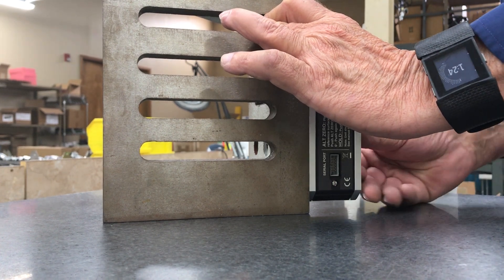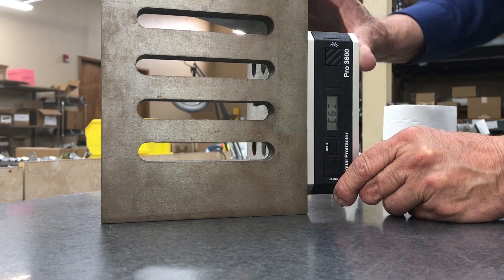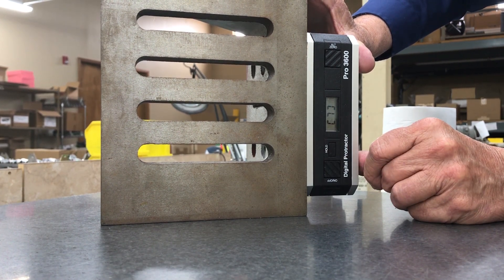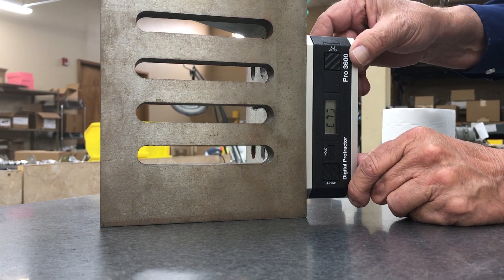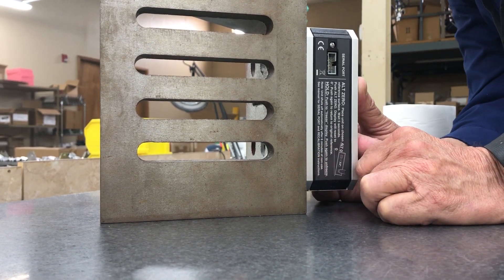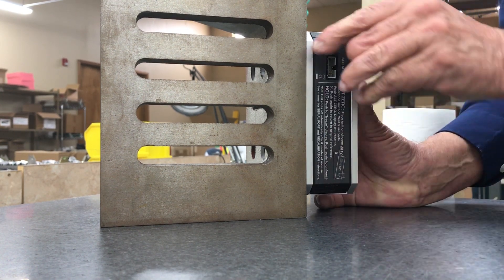The display changes to a six inside flashing brackets. Now flip it end for end so that what was up is now down and what was down is now up. Give it a few moments to stabilize, then press the hold button and observe the number changes to a seven inside flashing brackets. Now rotate it again — like rotating the can of Coca-Cola to read the back label. Give it a few moments to stabilize, then press the hold button. The display changes to an eight, followed immediately by 90 degrees or very, very close to it.